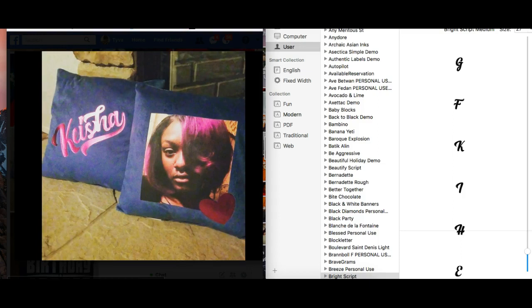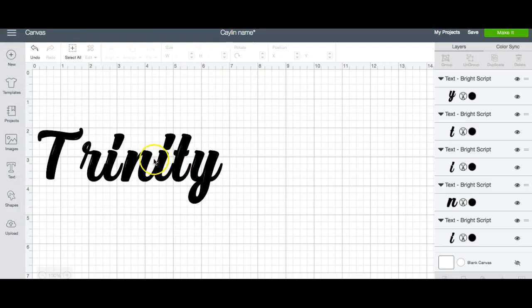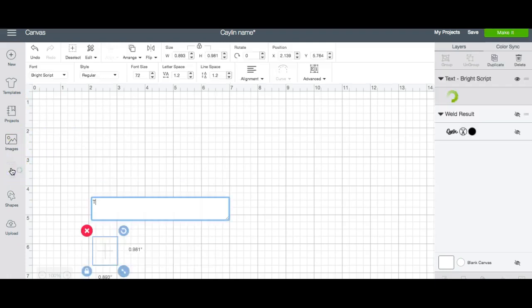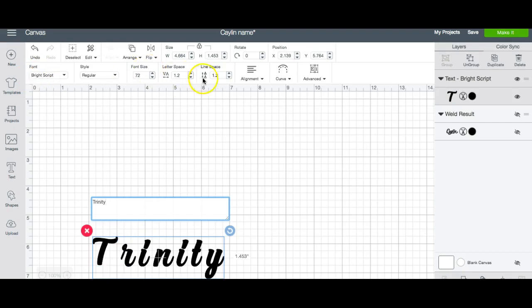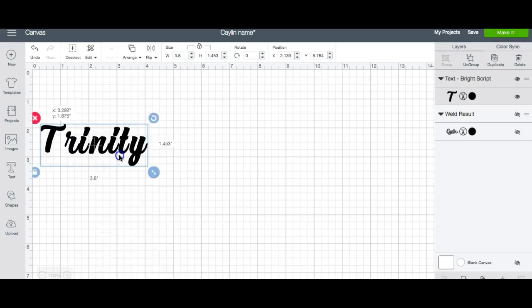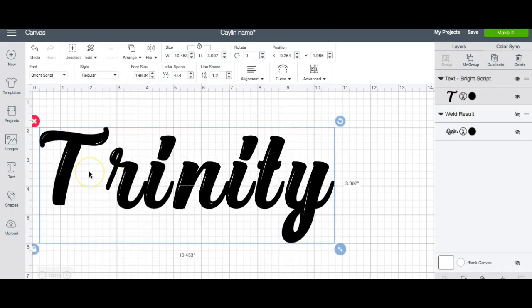So now we're going to get down to the nitty-gritty. I'm going to move over to design space and I'm going to do the name Trinity, but I'm going to show you how I did it first. I typed the name and you can see that I have the font already set as Bright Script. I'm going to decrease the letter spacing so that I can work with it a little bit more. This font is very unique because once you cut it for your HTV project — I don't really recommend this for vinyl projects because it requires a different setup.